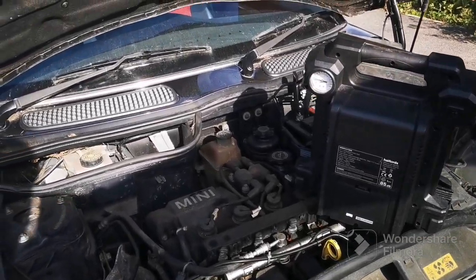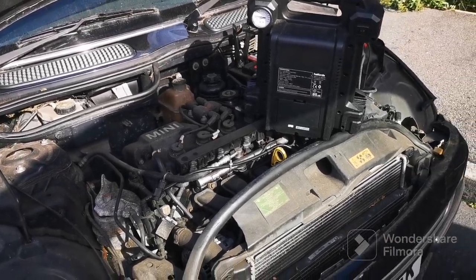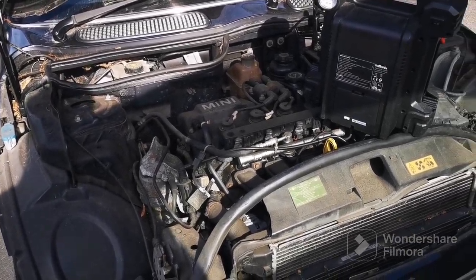Guys, how's it going? Dan here from Flipping Cars With Pairs. Guess what I've gone and done? Bought another car for a whole 150 quid, but the downside is it has no key.